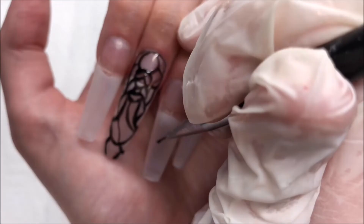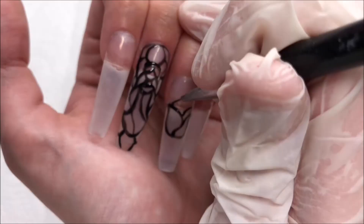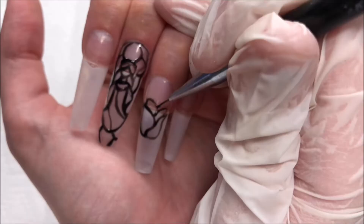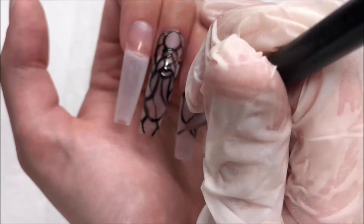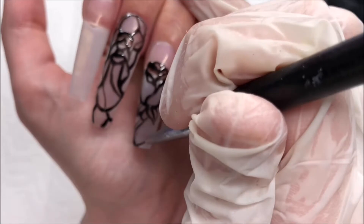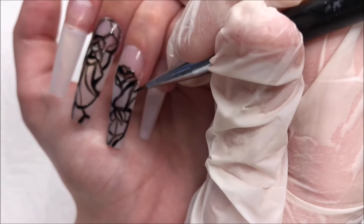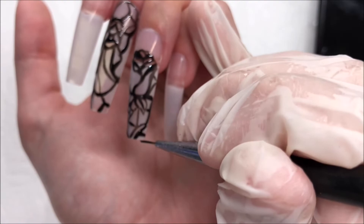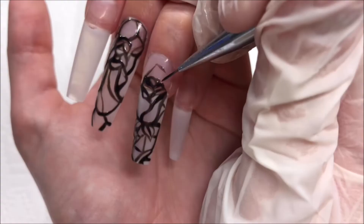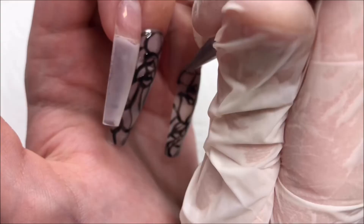Moving on to our ring finger, this one is going to be the rose. This one really does remind me of Beauty and the Beast with the stained glass rose. I think it would be really cool to do a Beauty and the Beast set — I have not done that yet, so I think that'll be really fun. Let me know if you guys would like to see that. Like I said, same thing — it really doesn't need to be too precise. It just needs to look like a rose, look like leaves and a stem. I'm adding in these extra little lines and extra detailing in the background. I'm pretty happy with how that one turned out so far.